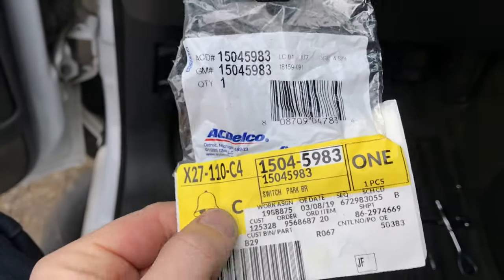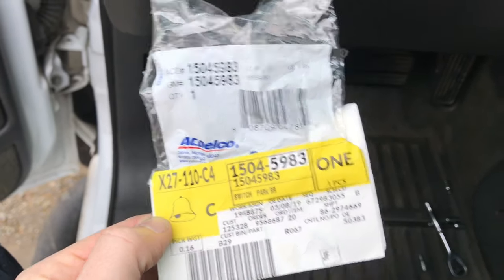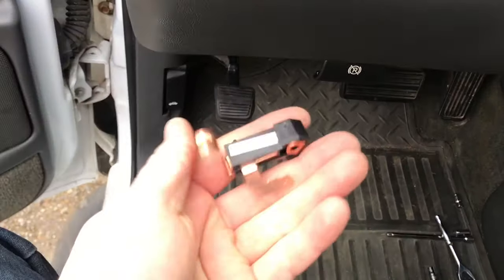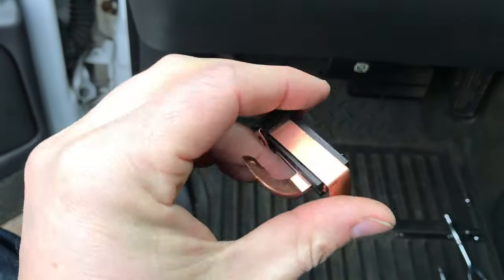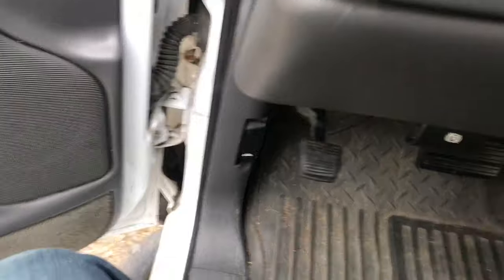For my truck, based on its VIN number, here is the part number — it was like six bucks at the dealership. It's AC Delco. Don't mess with other aftermarket stuff; it's six bucks at a dealership. When do you find something for six bucks at a dealer anyway?